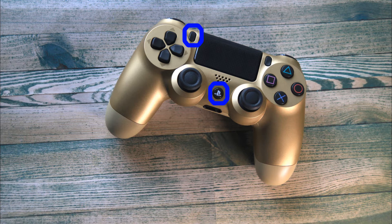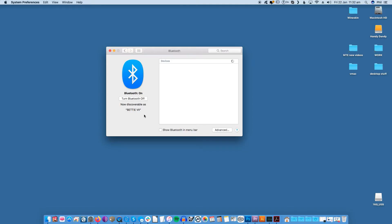To put the controller in Discovery mode, press and hold the PS button and the Share button simultaneously. The light on the front of the controller should flash on and off if you are successful. On your Mac, check the Devices panel in the Bluetooth settings — this is where the DualShock 4 will appear once your Mac has found it. It will show up as "wireless controller". Click on it to pair it. The light will stop blinking and show a solid color once it has successfully paired to your Mac.